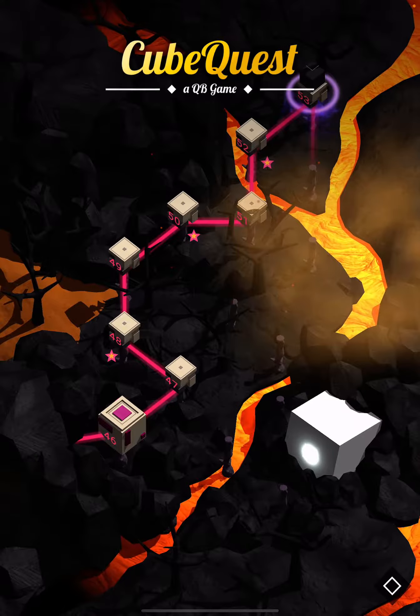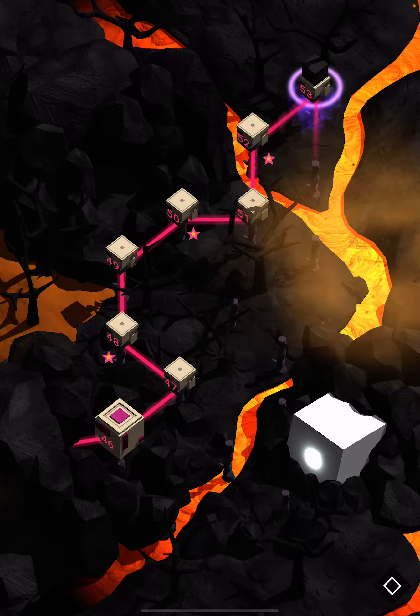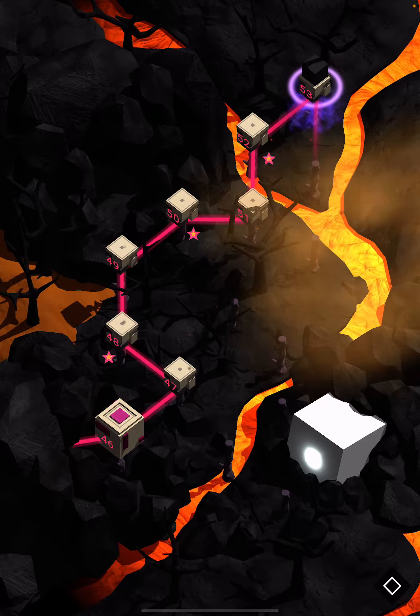Hi guys, this is App Unwrapper. I'm back with Cube Quest on iOS, and in this video I'm gonna show you how to get through level 53. Enjoy!